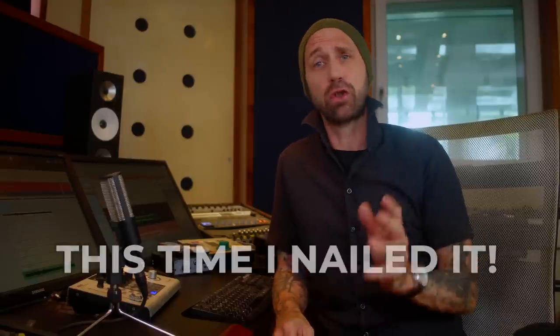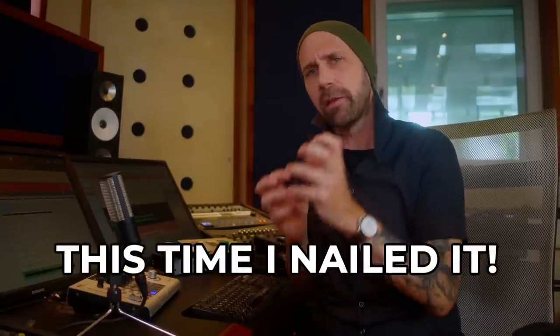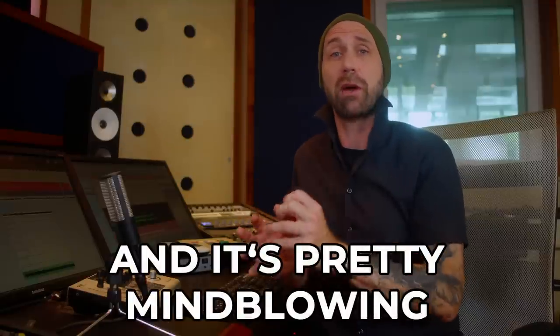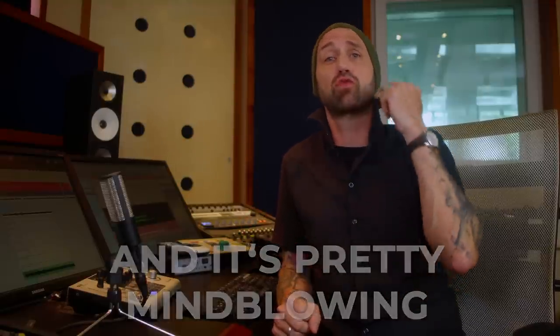How do we record guitars so far in rock and metal? Rhythm guitars especially. Well, we double them, right? We play the same thing twice, or in metal we sometimes even have four rhythm guitar tracks, and then we pan them left and right. And let's be honest, that's no fun. That's a lot of time and work. What if I told you this can be changed? What if I told you you can create a convincing sounding, not phasey sounding, fake artificial double track from just one DI track, from just one performance?